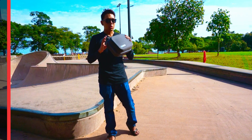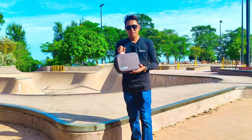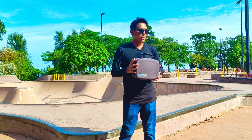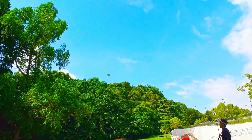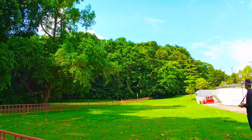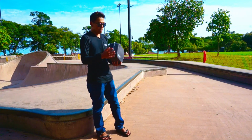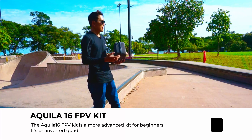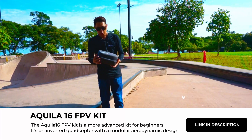Beta was kind enough again to send me another FPV kit — this is the Aquila 16. I've already unboxed the drone earlier because I wanted to charge the battery fully so it won't disrupt my flight. Where I'm based, I'm only able to fly in certain locations, so I don't want to go through all that trouble of unboxing and then doing my first test flight and then realizing that my battery is drained.